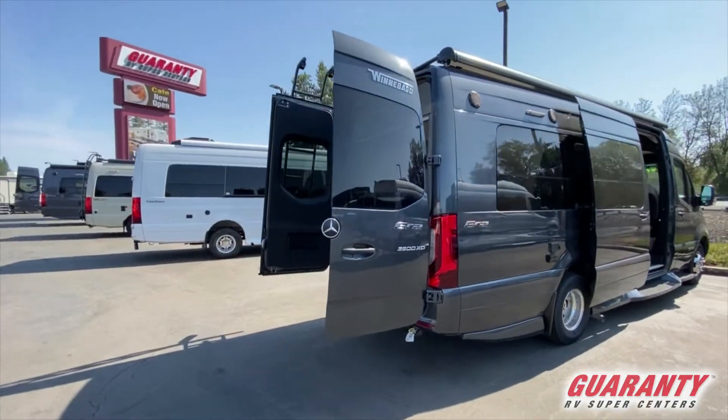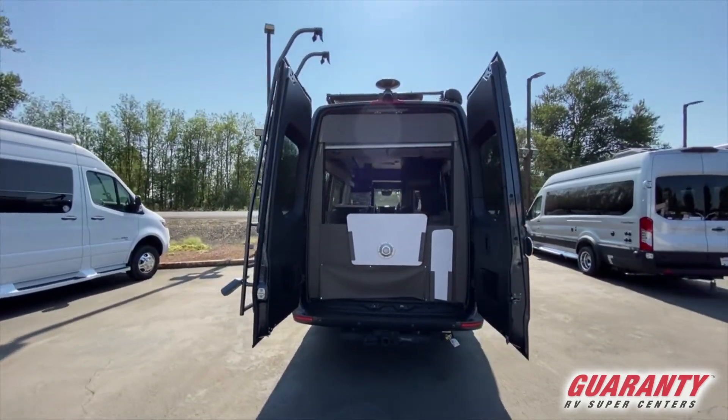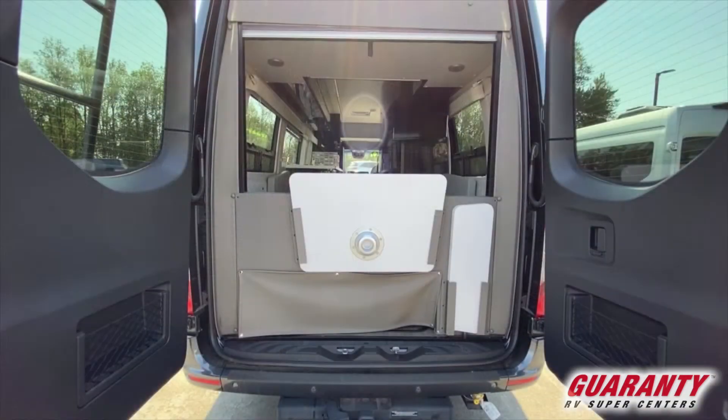Winnebago Era. We're gonna start at the rear of the coach. It's got a little storage area from the back, and there's a little subterranean storage as well that you can lift up the latches and access for something you want to stick down there and keep out of the way.